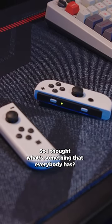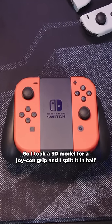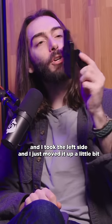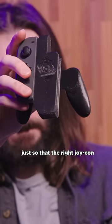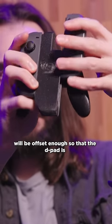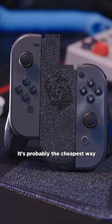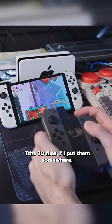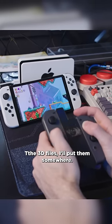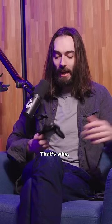So I thought, what's something that everybody has? Joy-Con. So I took a 3D model for a Joy-Con grip and I split it in half, and I took the left side and I just moved it up a little bit, just so that the right Joy-Con will be offset enough so that the D-pad is in just the most comfortable position. It's probably the cheapest way to get a comfortable D-pad to play Mario Wonder on. The 3D files, I'll put them somewhere. I just figured it would make it easier for a lot more people to play the game.